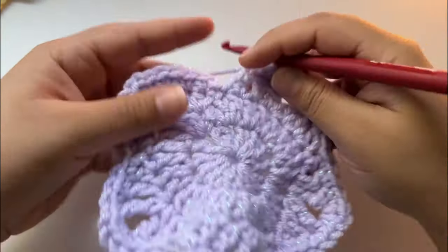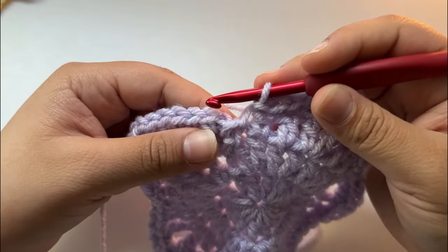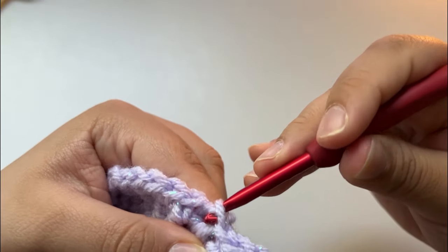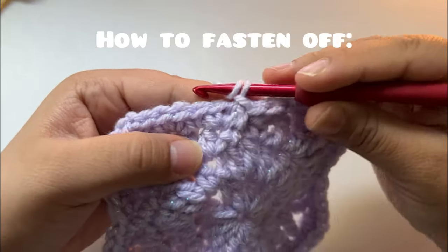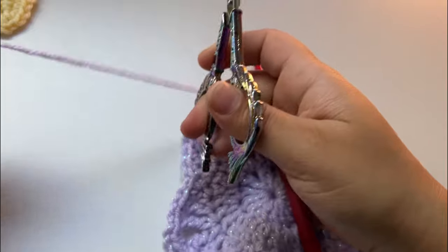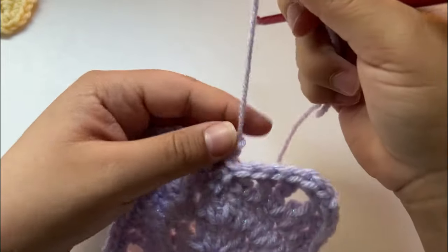I just finished the last star point. Now I'm going to slip stitch again to end the row — slip stitch into the beginning of our first stitch from the row. To fasten off, chain one, chain two, then cut a long enough string to weave in your ends. Pull through like that and tighten.